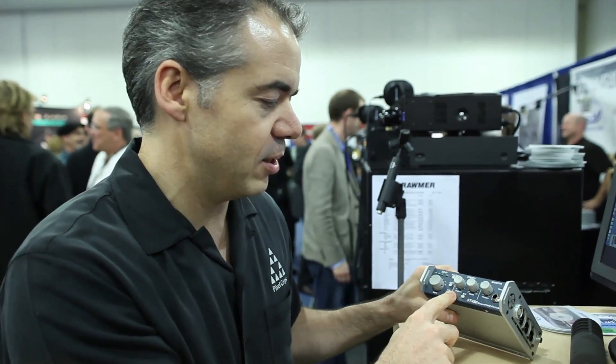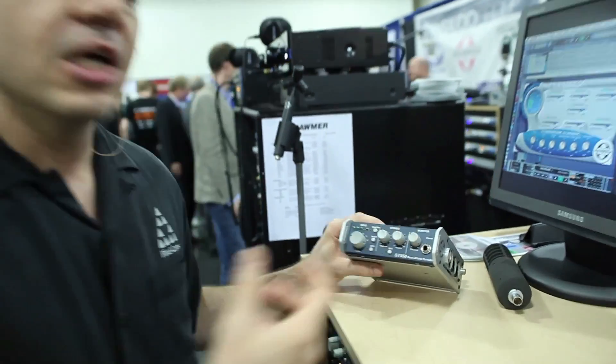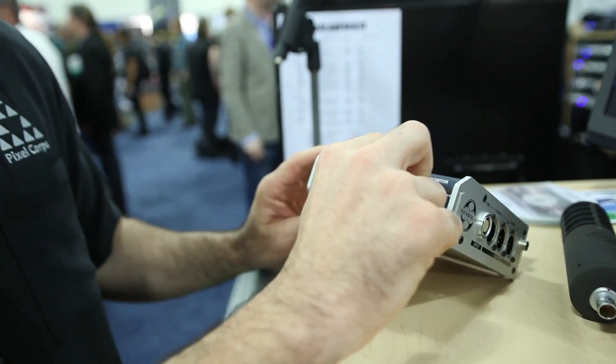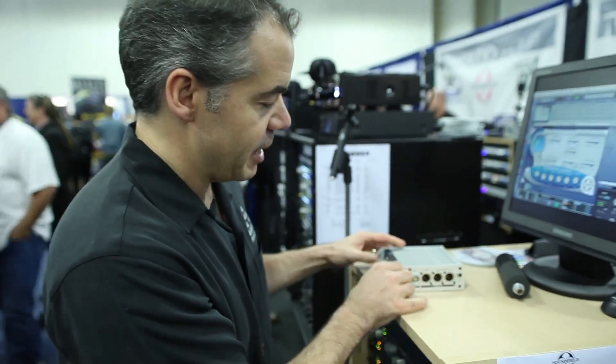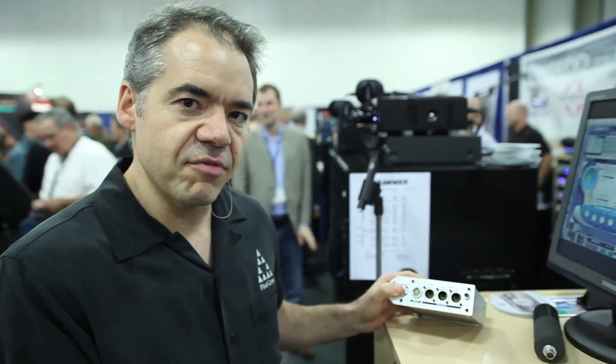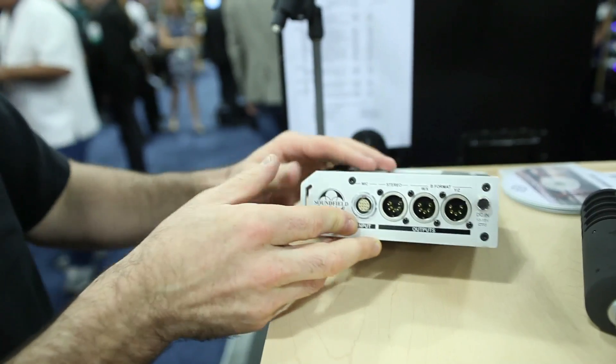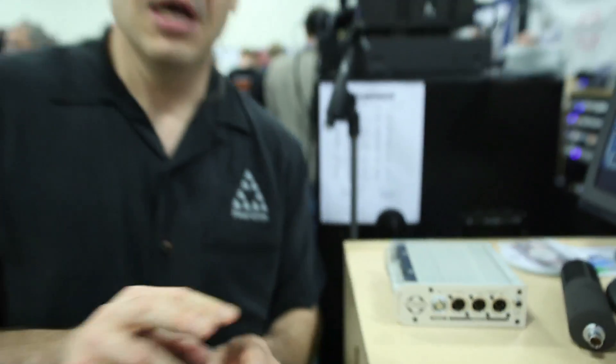The controller box has a headphone output so you can listen, and you've also got a couple of interesting controls: pattern and width. Because you're grabbing all of that audio in all different directions, you can actually change the pattern of the microphone and the width of what it's picking up in real time as you're listening. That comes out in stereo, which can feed right back into your camera — something you can edit with.